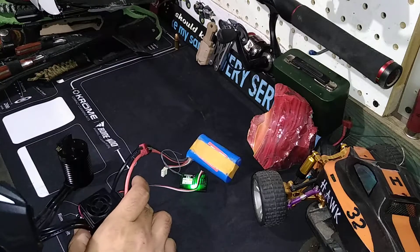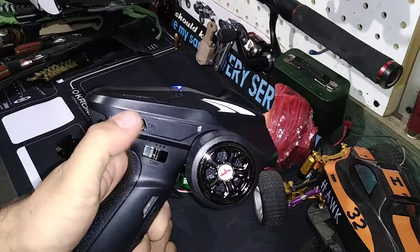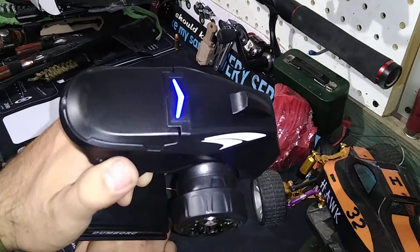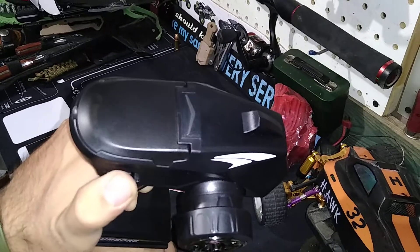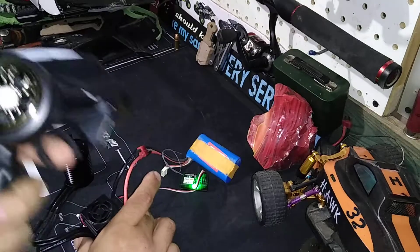Hopefully that's not too loud. I did just switch that on — blue light comes on, so off, on.